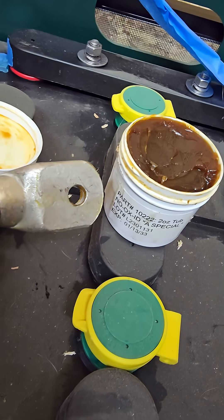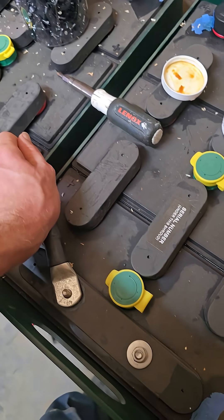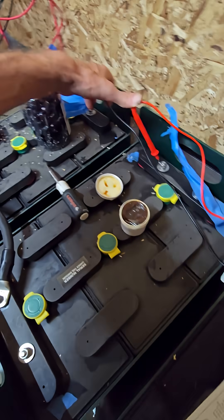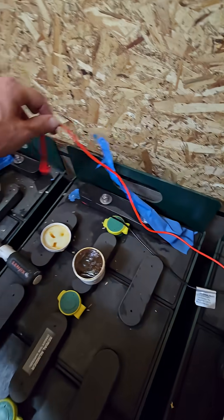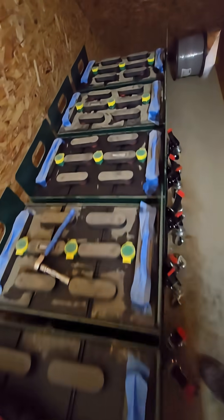Also putting a thin layer of conductive grease on here — grease probably isn't the right word, but it's greasy so that's what I call it. Tighten everything down; using a tool with an insulated handle is best. These two batteries are connected and I am reading 12 volts — over 12 volts, because a properly charged battery will be a little bit more. I just have to continue down the line until I get to my 48 volts.